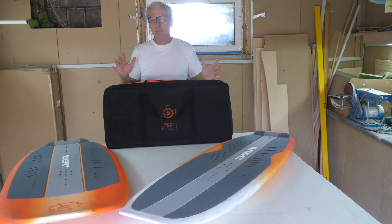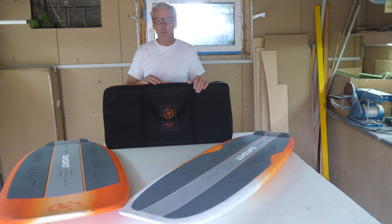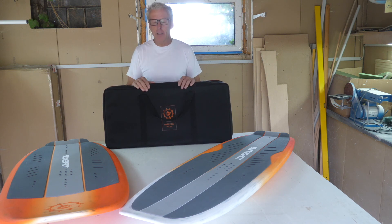Here in the test for you there are a few new stories from Slingshot. Here is the new Transport for Hover Glide series. Each wing is packed in a well padded suitcase. We again have the Space Skate in the test, but also the new Apollo 60.